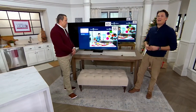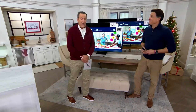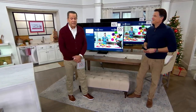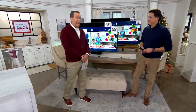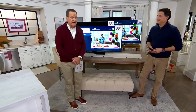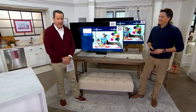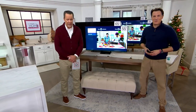No one ever gets home an 85-inch TV and says, 'I wish I'd gone smaller.' What we want is big, bigger, and in this case, biggest. We've got that, but we don't have a lot of any one size to go around. Already 250 of these ordered today. Samsung is the number one TV manufacturer amongst customers here in the United States.